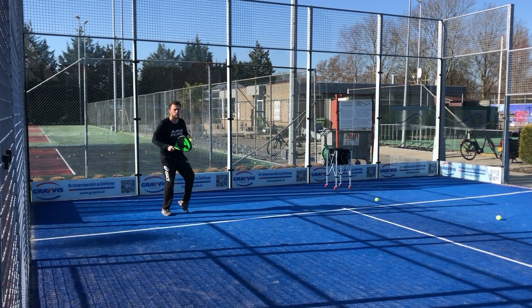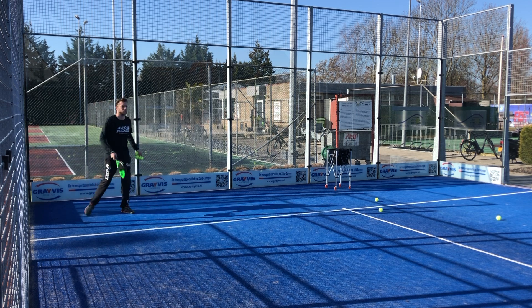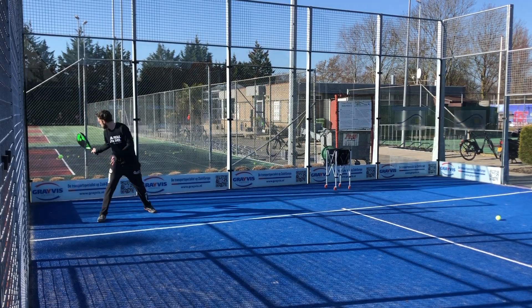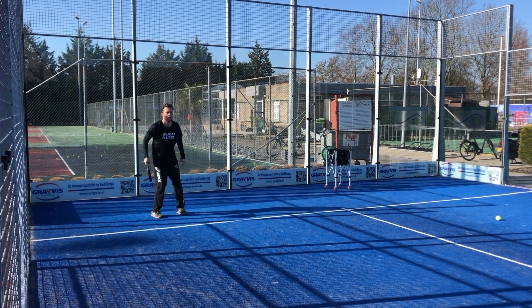Before we start, let's try to get this video up to 500 likes. Please let me know: would you like to see more in-depth about the specs of the racket, or would you rather have me talk about how it feels — comfort, power, ease of play, use of the hands? Let me know so I can make these videos as good as possible.